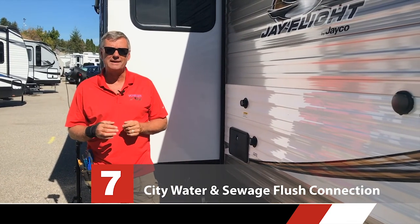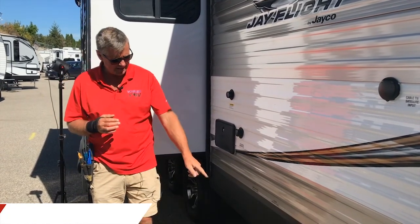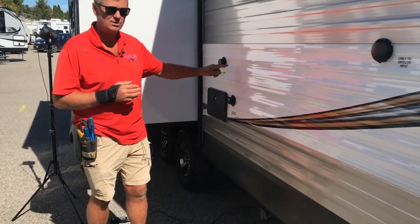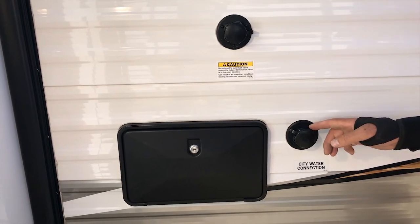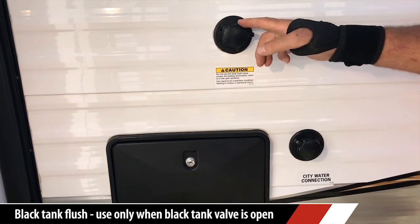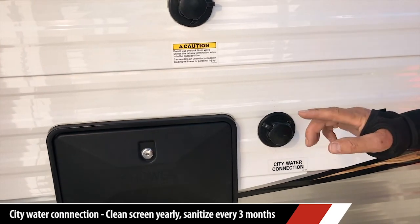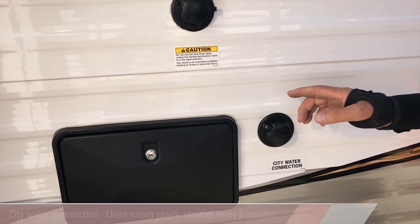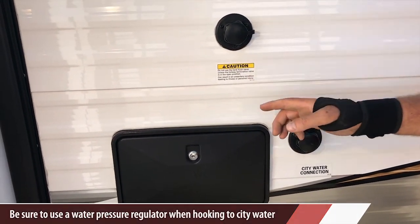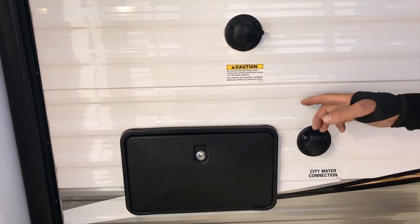We're at the back of the trailer now, getting down to the guts and the glory where the sewage and grey water comes out. First though, I want to talk about these two connections right here. You'll notice how they look exactly the same; however, they have completely different functions. This is your black tank sewer flush. This is your city water connection. Don't get them confused. For more information on this, refer to the video I did called Black Tank 101 — it'll go into great detail about the problems with confusing these two hookups.